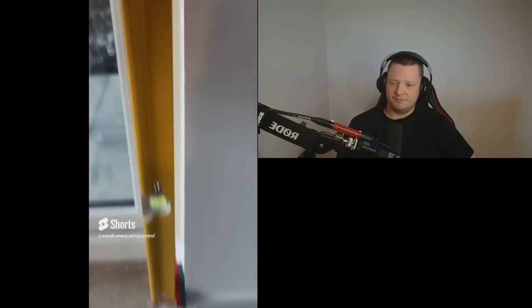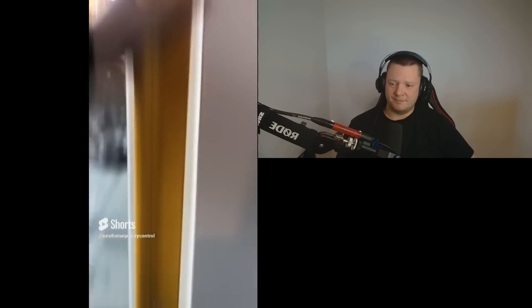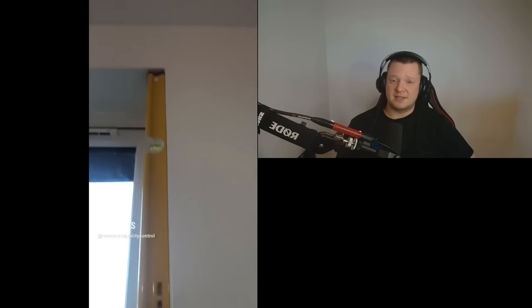This French door reveal is 22 millimeters out of plumb. Look at that, it's massively out. To fix that they'd need to re-plaster the reveal at the top to bring it out.